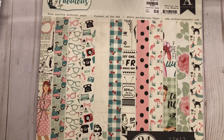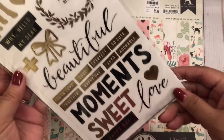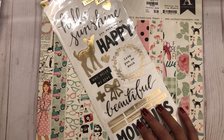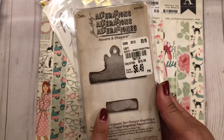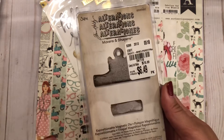I also found Maggie Holmes 'Bloom' — it's a sticker pack — and I don't know how everybody finds Maggie Holmes stuff at their local Tuesday Morning because I usually can't. Then I found these that reminded me of Bonna, who did a video on making little clipboards. I've never worked with Alterations Movers and Shapers before, so I thought I'd pick this up since they had it.